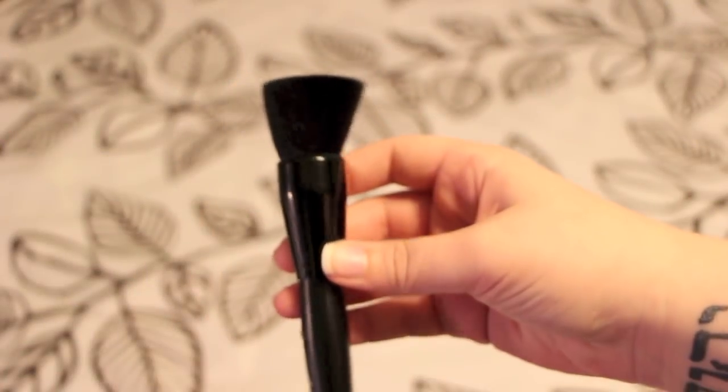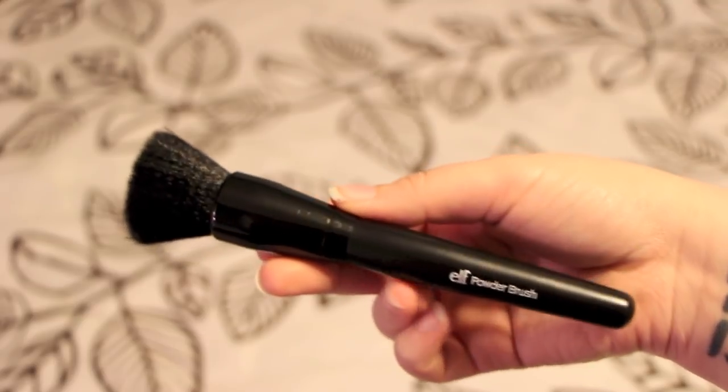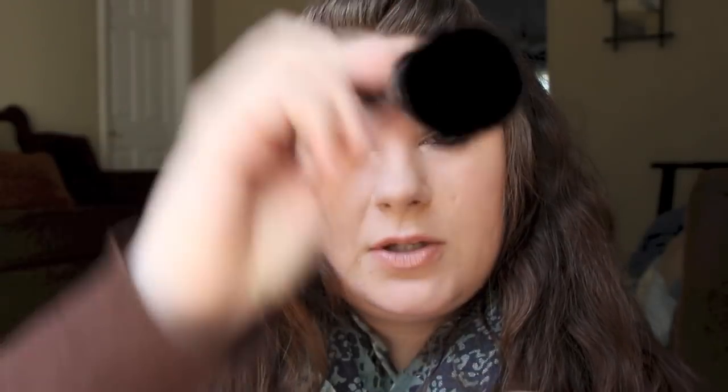And then I guess the next thing would be bronzer. I use the e.l.f. Powder Brush for bronzer. It's like the flat one. I think a lot of people use this for foundation, but it is amazing for bronzer. I used to barely put any bronzer on because I was kind of afraid I was going to look like a freak, because I'm pretty pale. I just dab it in my bronzer, you can see how much you have on, then I pat it on and blend it out, and it blends out perfectly. It looks like your skin is just tinted there.